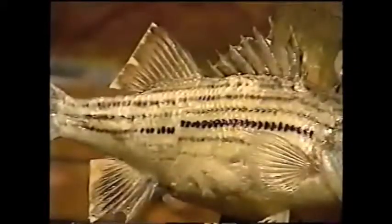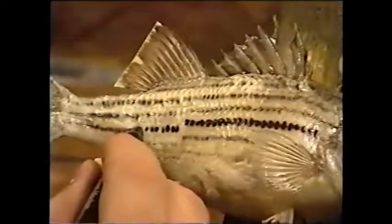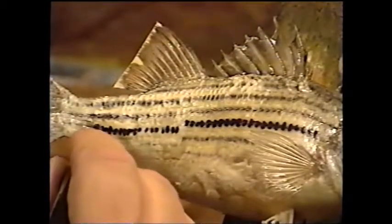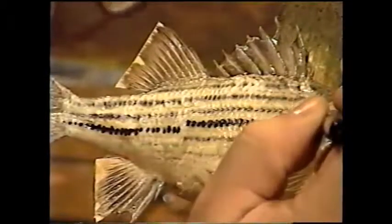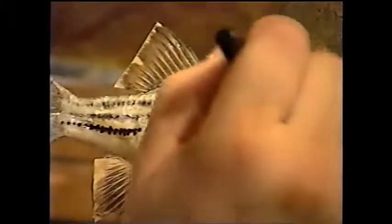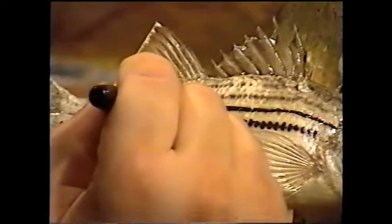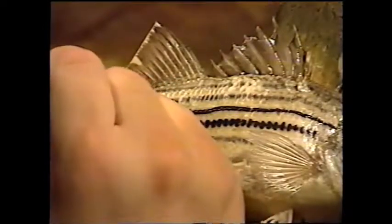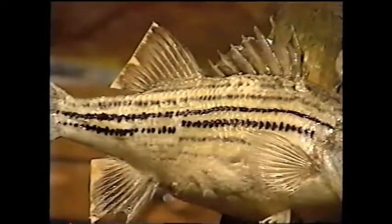It looks like there are two or three stripes below the lateral line. These bottom ones will break up a little. On a stripe or white bass, they're uniform straight through, but on these there's a little bit of a breaking-up effect. You can also do the straight line effect on the lateral line if you want, but they do tend to still mushroom out a little bit — it's not necessarily just a straight line, although that's what I incorporated on my white bass.